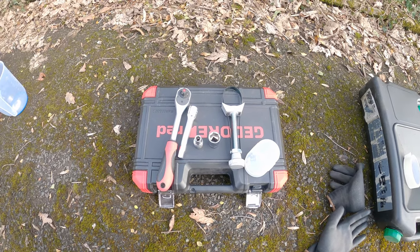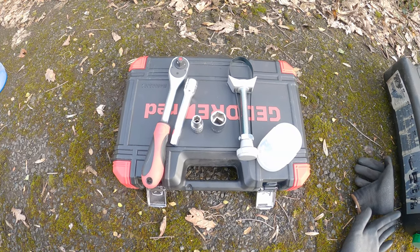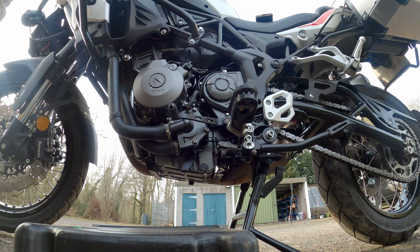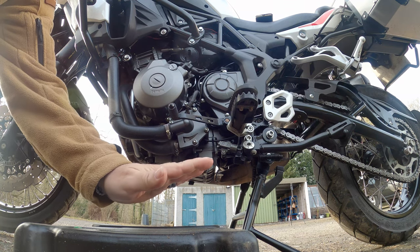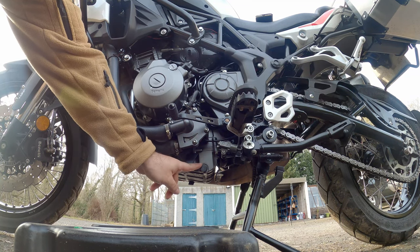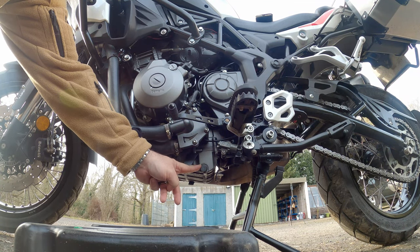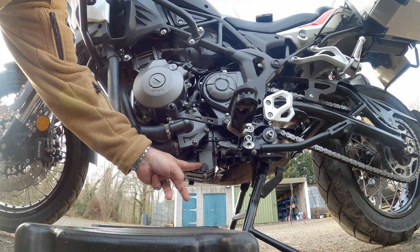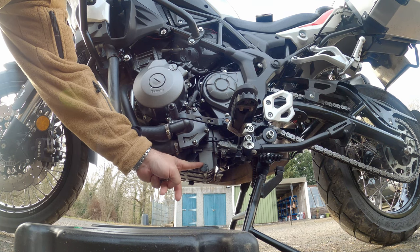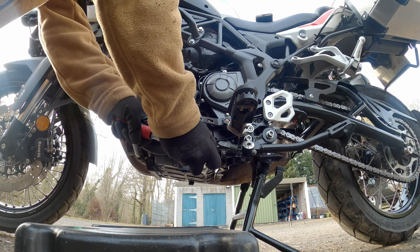We're back, and as if by magic I now have the oil filter wrench, so we can continue with the job. The bike has been run up to temperature and had time to cool down a little. The first thing we need to do is get the oil collector underneath so we don't spill oil all over the path, and then remove the sump nut. The torque setting for this is 22 Newton metres, so when we tighten it back up we'll use the torque wrench to make sure it goes back to the correct setting.